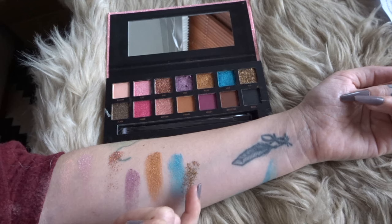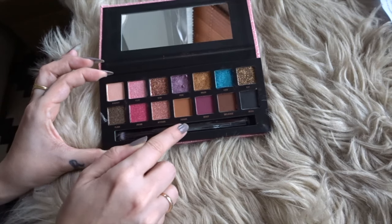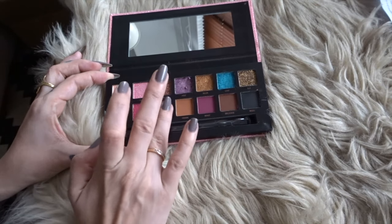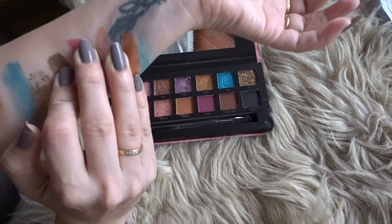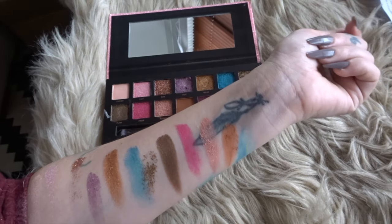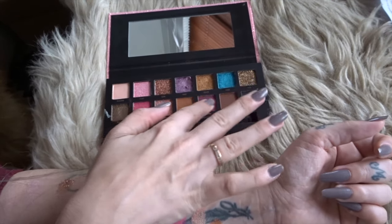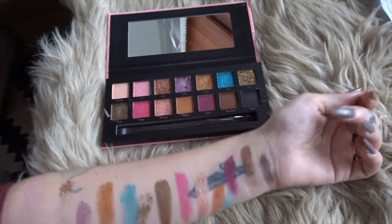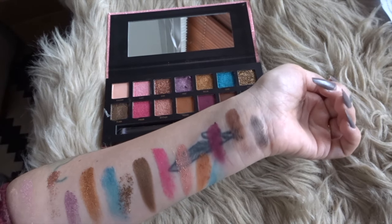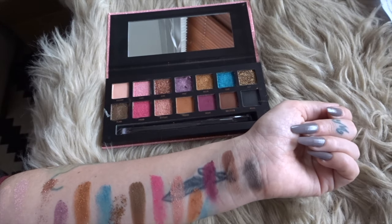With this one we have the same thing — it's just glitter so the payoff is a little bit less. But these ones are amazing: Flash, Proud, Attitude, Parade. These ones are good lovely colors — Boast, Influence, and Rebel. This one is not very strong but the other two are good.